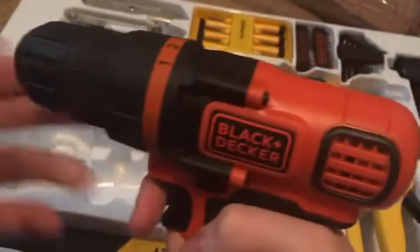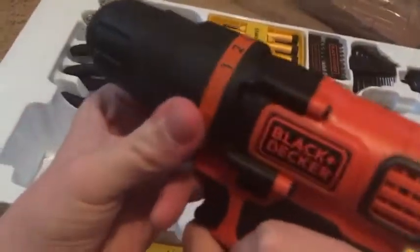Okay guys, this is the case it comes with. Here we go. Here's the drill. It comes with a nice little clutch.